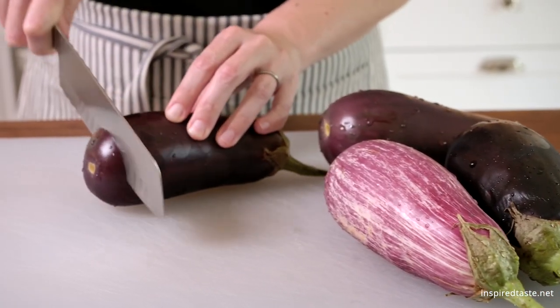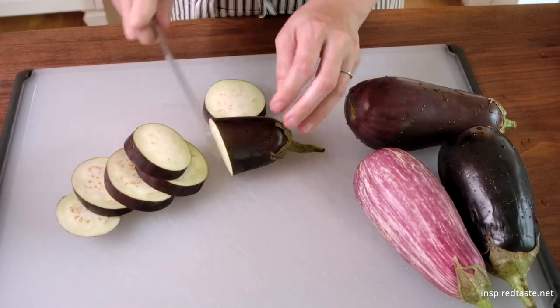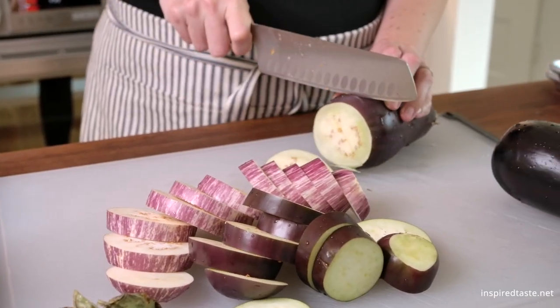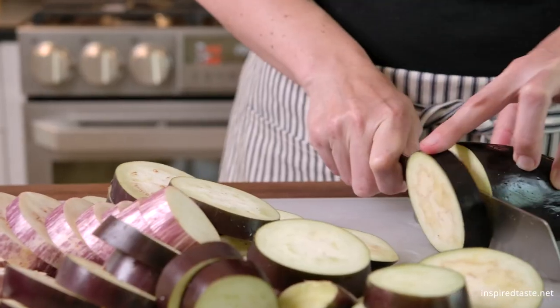Start with the eggplant — just slice them into half-inch slices. We're going to roast them until golden brown and delicious. Don't forget, the full recipe with ingredient amounts is on Inspired Taste.